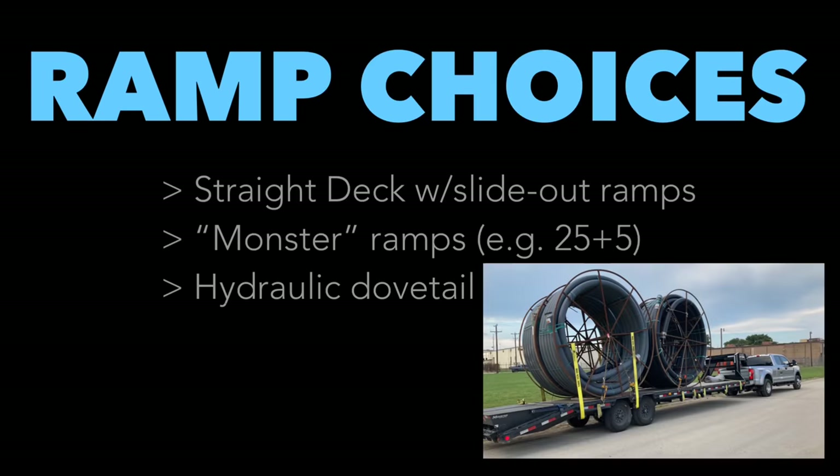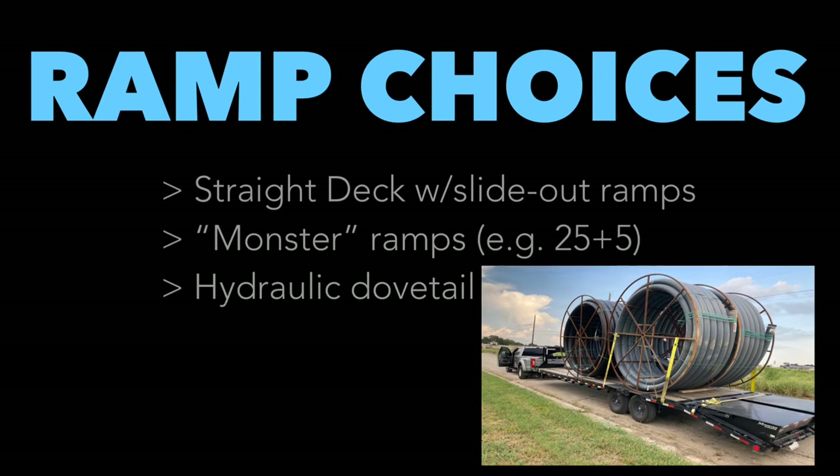One of the guys at Dispatch 4 hauled two really large steel spools of cable wire. When he got to the receiver, they didn't have a forklift to unload them — this actually happened twice. In one case, the receiver's strategy was to fold down his Monster Ramps and roll the spools off, which is what they did. It wasn't the safest thing, but my driver caught it on camera so if there was damage, it wouldn't be the driver's fault. It does show Monster Ramps provide a variety of loading and unloading options.